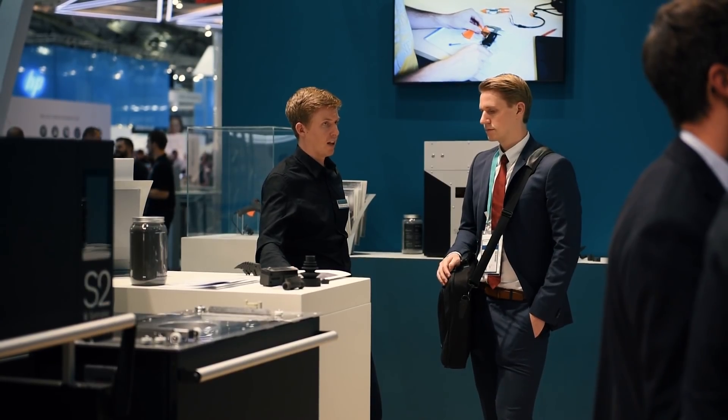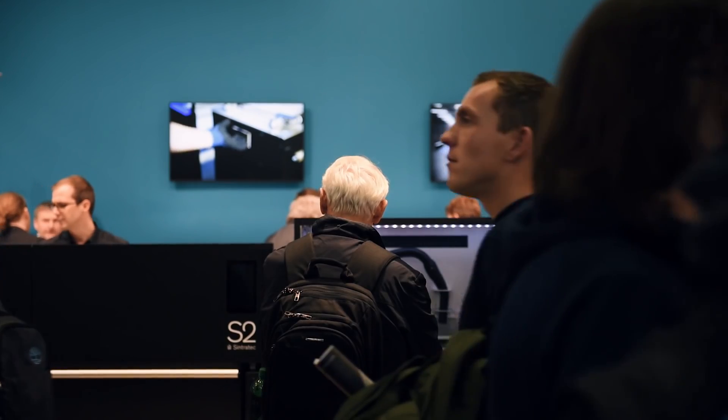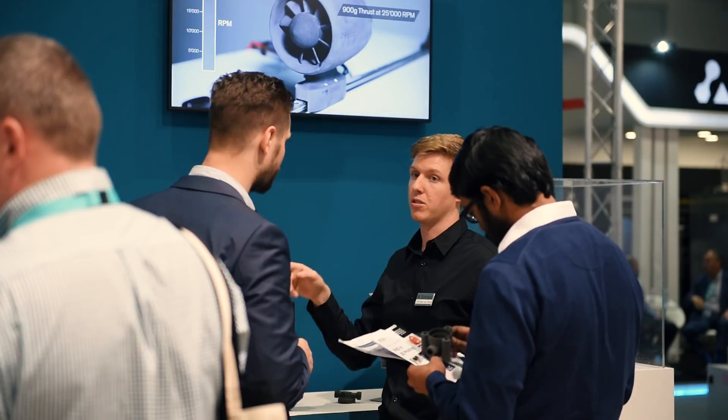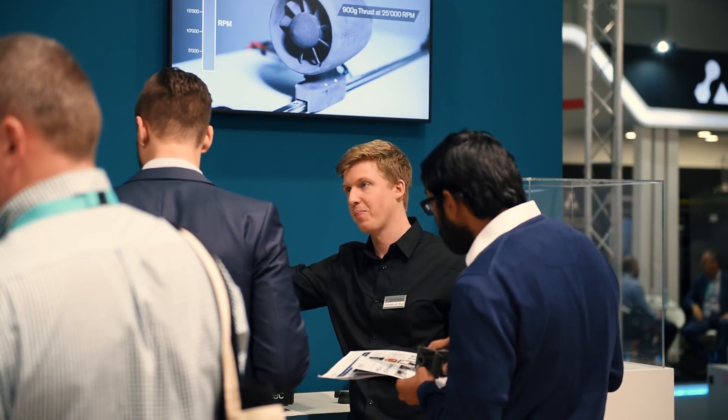My personal experience at Formnext this year was very positive. Our ideas about technology were really well received by customers, and I'm looking forward to shipping the product and seeing it at many sites in action soon.